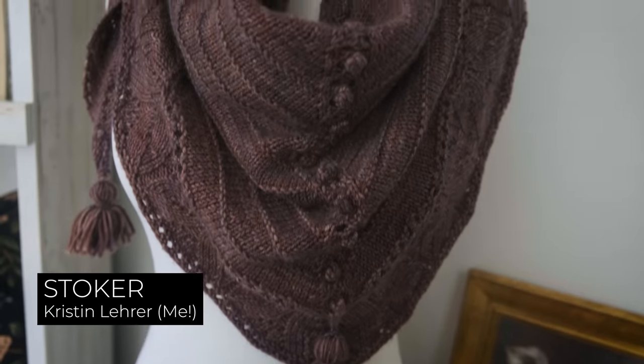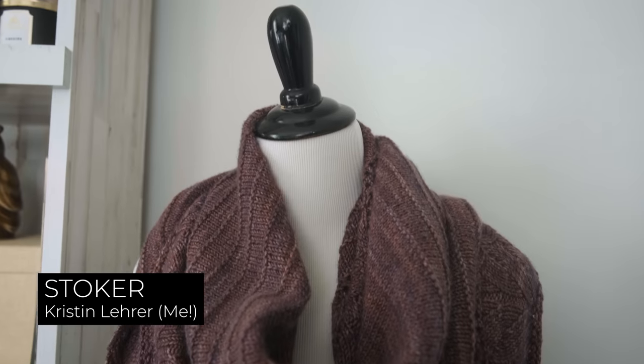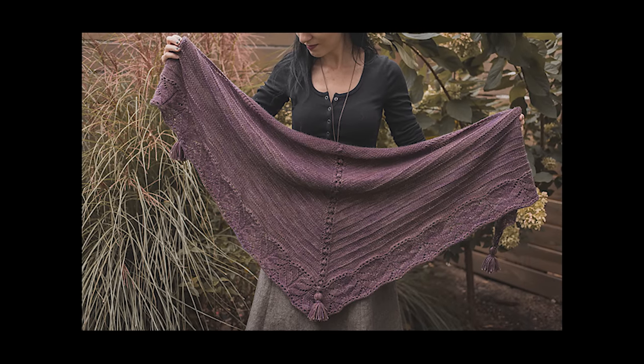Margot the mannequin, my lovely assistant, is wearing the Stoker shawl — a shawl that I designed using my hand-dyed yarns, Woolen Vine yarns in the aptly titled Stoker colorway. That is what Margot the mannequin is wearing. I will link to where you can find the pattern down below. It was just such a fun shawl to design — I think I designed it maybe three years ago, definitely pre-pandemic.